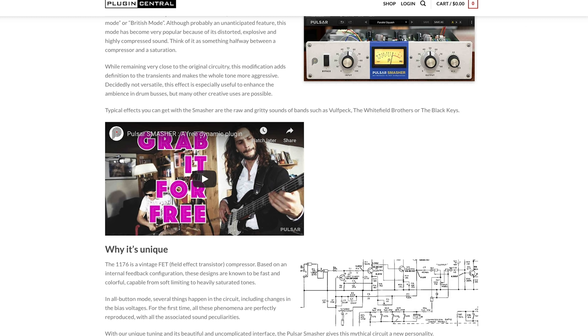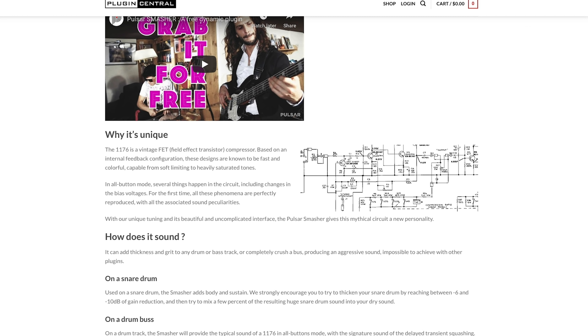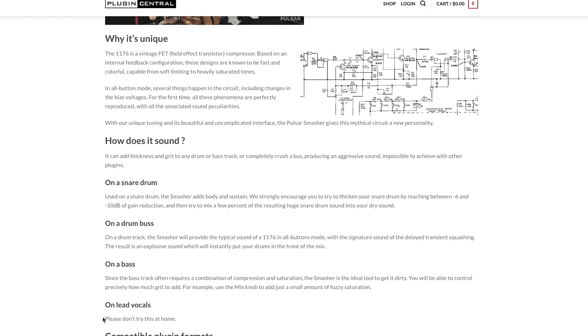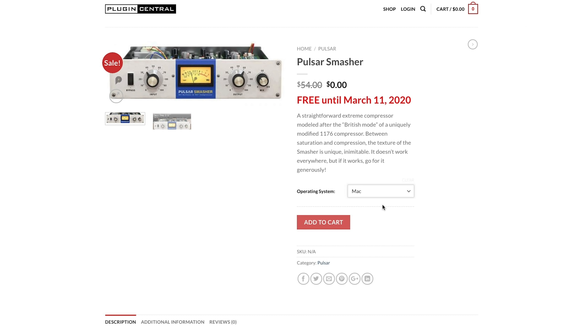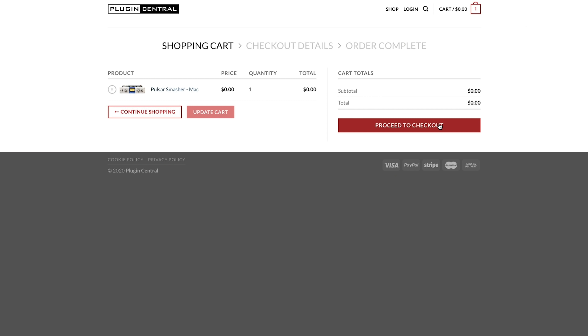There's a little bit more blurb here. A custom mod on a classic circuit — Pulsar Smasher has an unprecedented custom modification of the 1176 compressor circuit we stumbled upon while fine-tuning other algorithms. How does it sound unique? Adds fitness and grip. It works on a snare drum, on a drum bus, on a bass, on lead vocals. I'm going to scroll up to the top, choose my operating system, which is a Mac. Hit add to cart, then proceed to checkout.